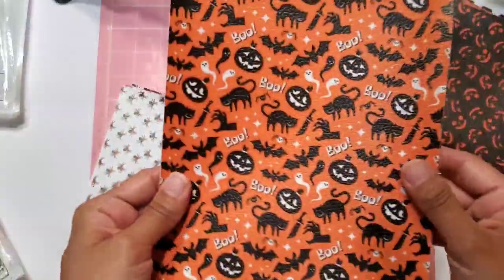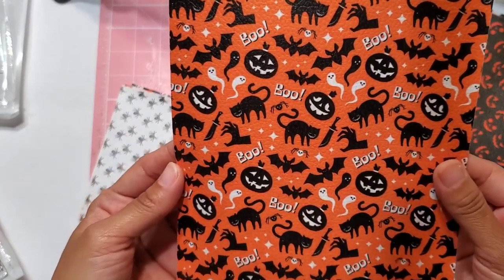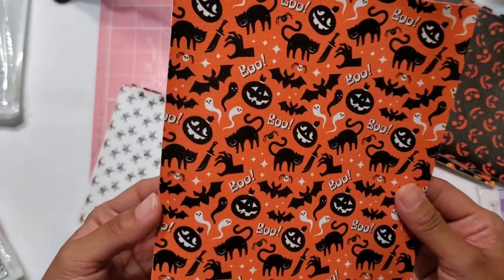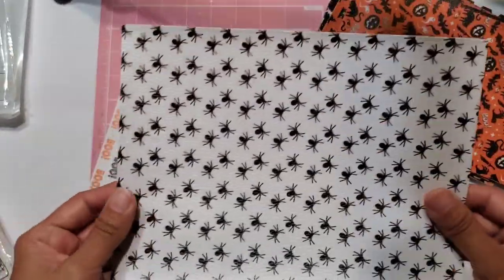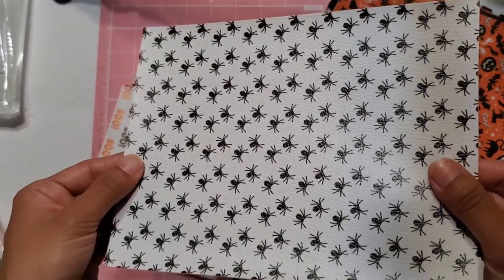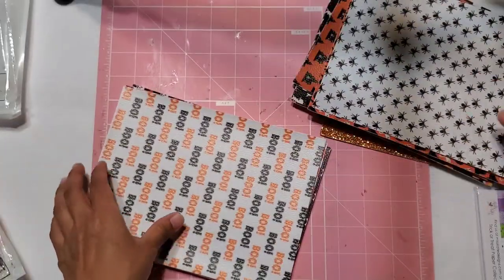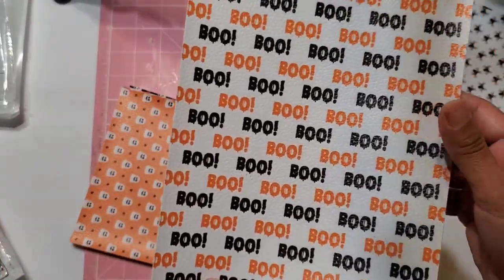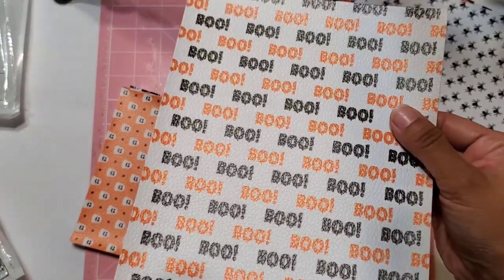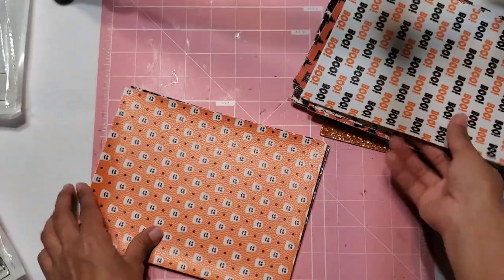Then here we have this one — it says 'boo,' it has the bat, the pumpkin, the little ghost, the bats, and even the little knives. Look at how cute that is. Here we have some spider ones — spooky spiders, oh my goodness, so cute. Willie would flip because he is totally scared of spiders. Here we have this boo one — I'm obsessed. This one on the candy corn is so far my favorite. Absolutely love it — love the black and the orange wording.